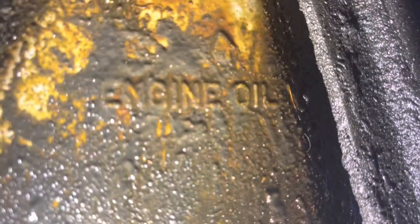It's gonna be kind of hard to read, but right there it says 'engine oil,' and it's right up here. You can tell this car is a work truck.